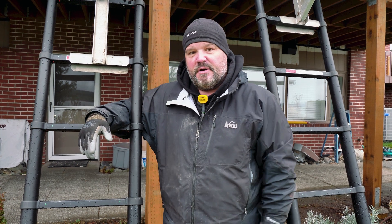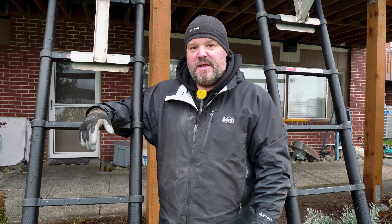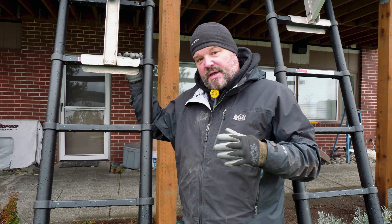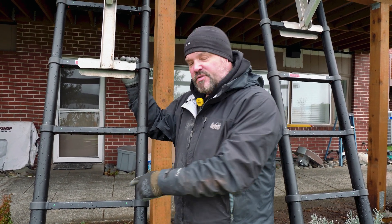Each ladder has a 300-pound weight limit capacity on it. What I realized one day — I was trying to set up some scaffolding and we had some ladder jacks — I took the ladder jack and I was looking at these rungs.